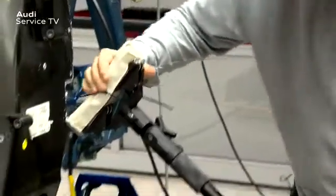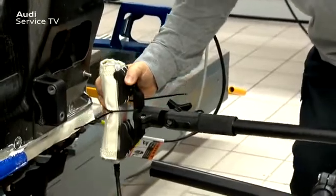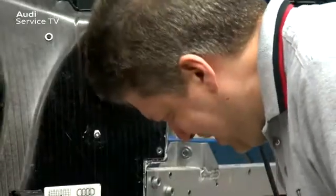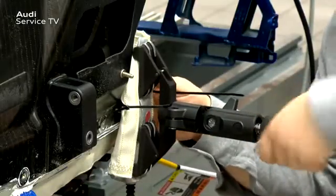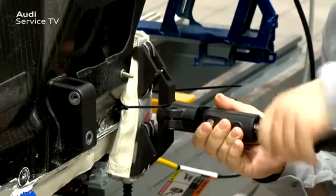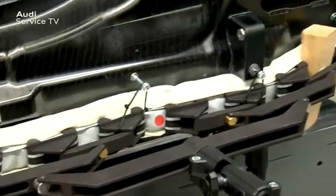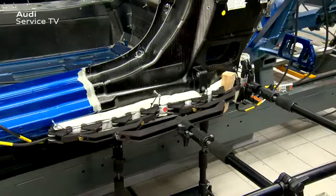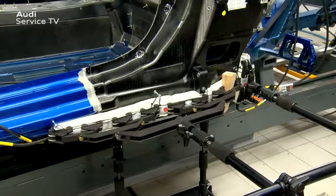The thermal pad type B200 x 35 mm is now inserted into the contact element and positioned vertically behind the B pillar. The necessary contact pressure is achieved with the spindle. Now the thermal pad type D800 x 33 mm is inserted into the contact element and positioned at the bottom of the B pillar. Again the necessary contact pressure is achieved with the spindle.